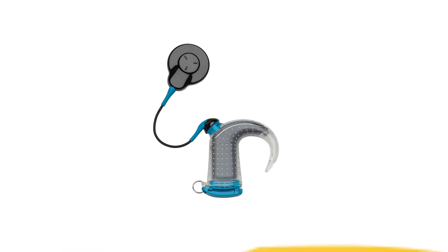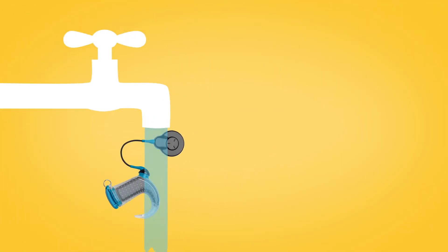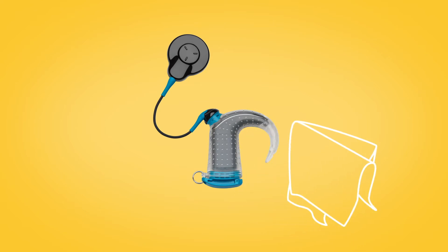When you're finished in the water, make sure that you rinse Aqua Plus and the Aqua Plus coil with fresh water and dry with a soft cloth before removing the sound processor.